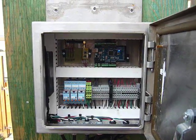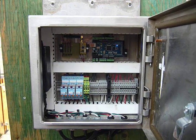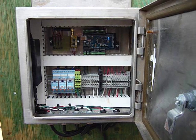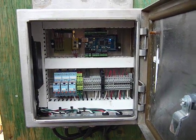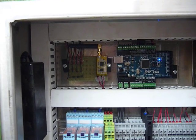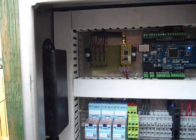This is my Arduino greenhouse project. I've seen a lot of greenhouses online, so I thought I'd put mine on there. You can see I got the MEGA there, the APC220 wireless module, and the power supply right there.